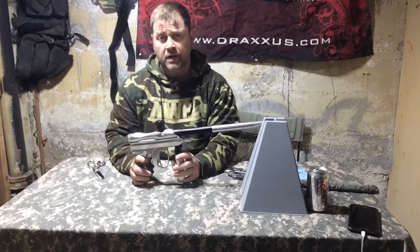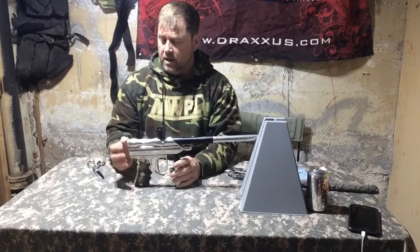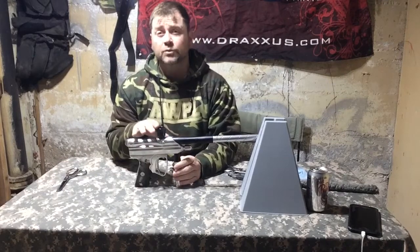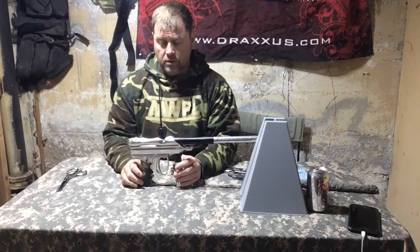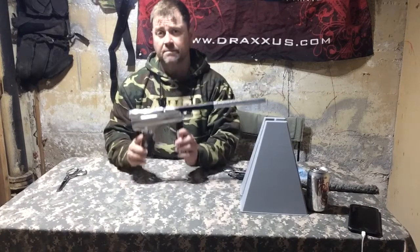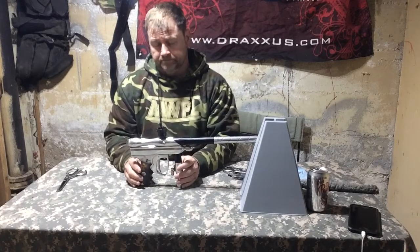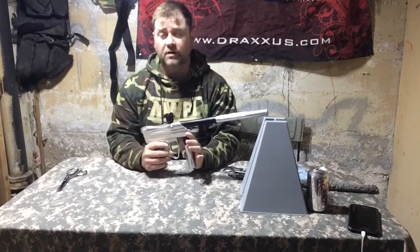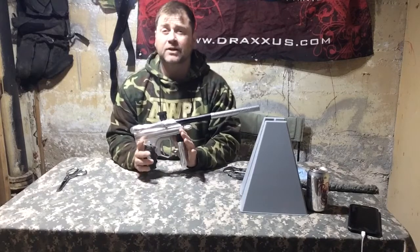The Smart Parts Nerve has a pretty interesting history. It was developed in 2002, and it was developed at the same time as the Smart Parts Shocker, which is really responsible for this marker not being more popular than it is. The Nerve was, in my opinion, light years ahead of its time. It was a tube-stacked design, very similar to an Ego or an Intimidator, but they were ahead as far as ergonomics and body size, and it was designed to be a flagship marker.